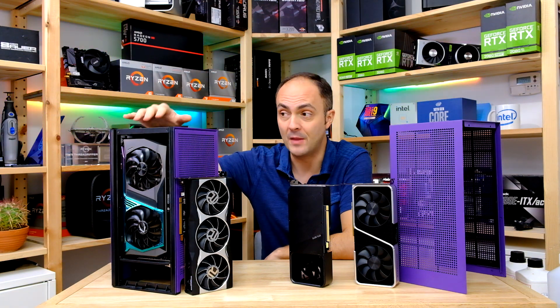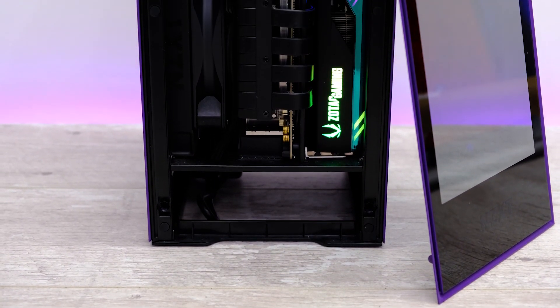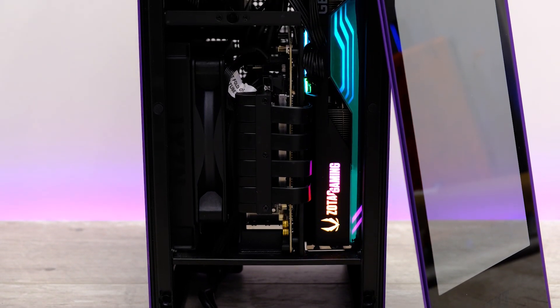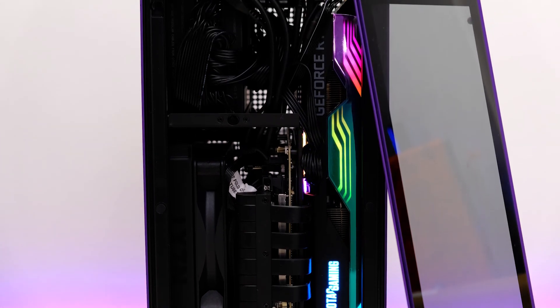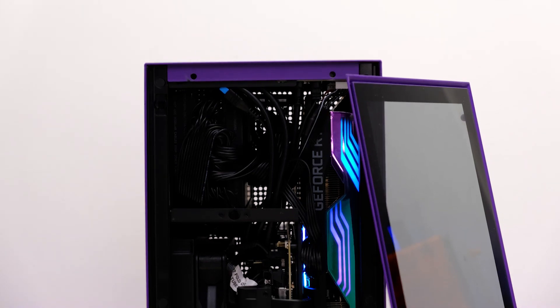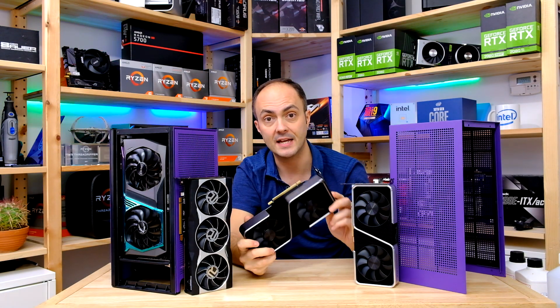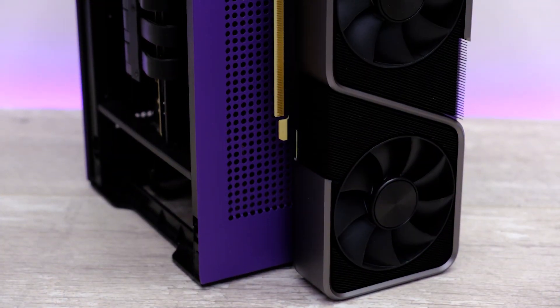It's pretty much the biggest card I think that you can fit in this case. I had to remove a couple of components to actually fit it in, but fit it does. Its two large fans are basically sitting right up against the side panel but they are free to move, which is great. I'll be running through the thermals of that card to see if it's any better than the Founders Edition of the RTX 3070.